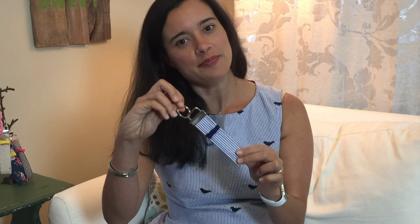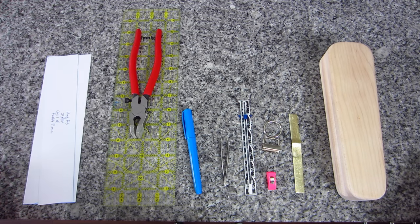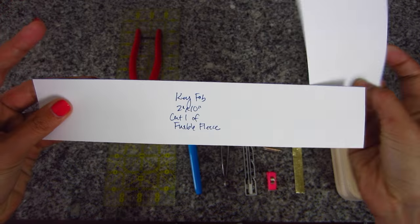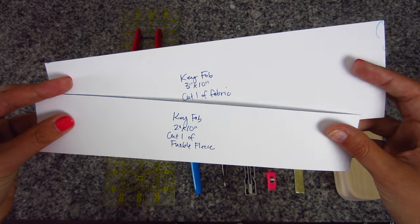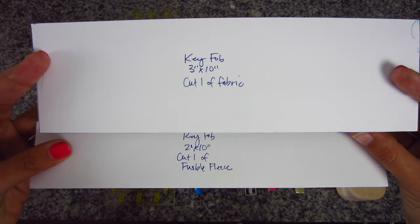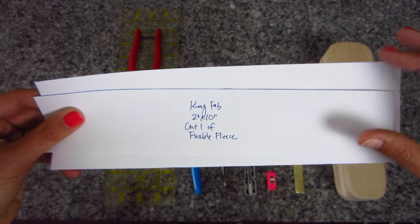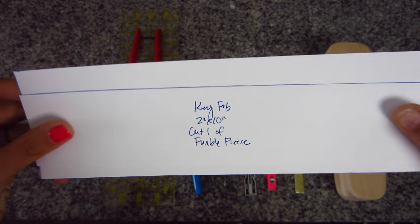It doesn't take hardly any fabric, which is great because you probably have what you need on hand. The only thing you probably don't have is the key fob hardware. It's easy to find — I saw some at my Joann's — but if you have Amazon Prime I'll link an Amazon link below. Here is everything you'll need: your pattern pieces, which I've made out of cardstock. For the main piece of fabric you need one that's three inches by ten inches, and for the interfacing you need one that's two inches by ten inches.